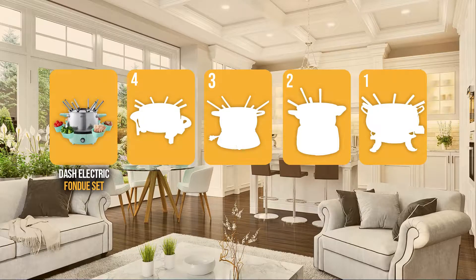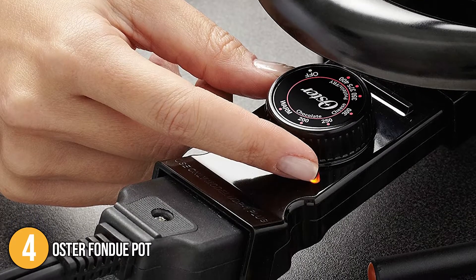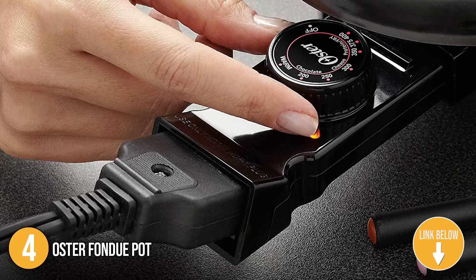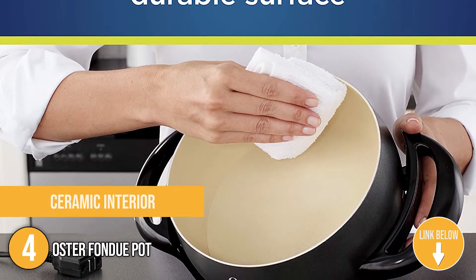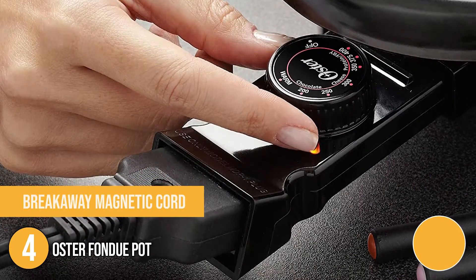Coming in at number 4 on our list is the Oster Fondue Pot. This inexpensive fondue pot operates on electricity, so you won't have to buy or store fuel, and it will be available whenever you need it. It has a ceramic interior that is easy to clean after cooking, and the temperature control is removable with a breakaway magnetic cord for safety when the pot is on the table.